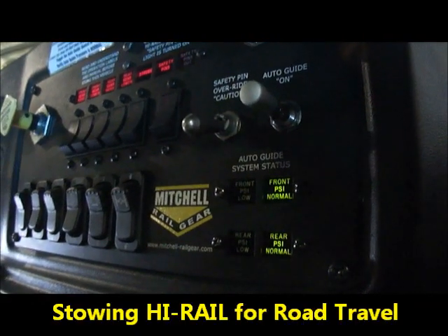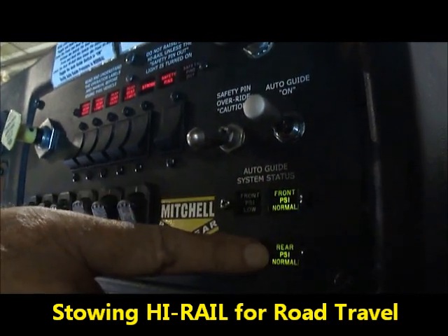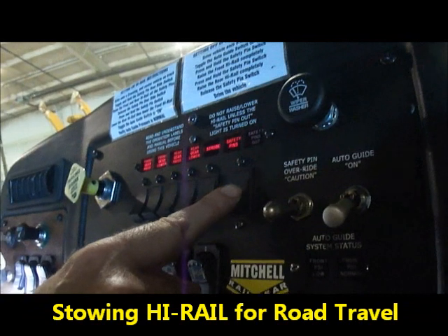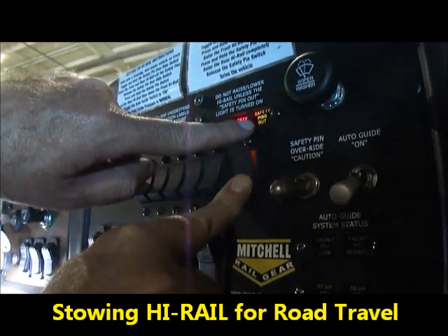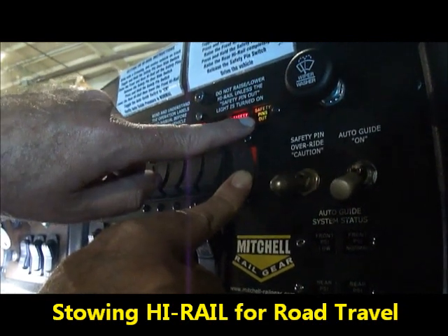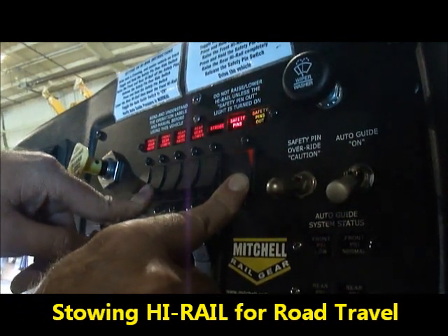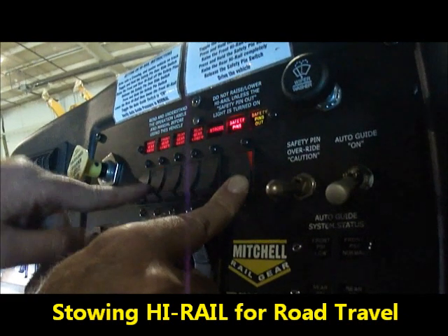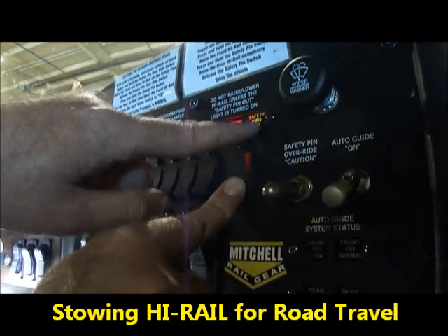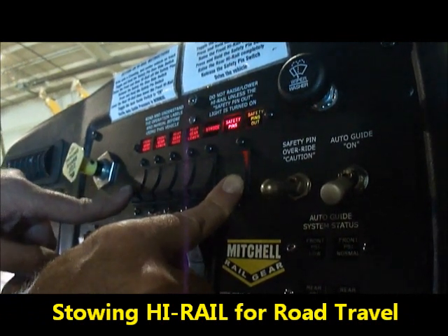We have now reached our destination to get off rail. Notice our auto guide lights are still showing normal pressure — we're going to disengage the auto guide. We're going to depress the safety pin switch to see if our pin outs come on. Our safety pins have been safely retracted and we're ready to get off rail. We're going to lower the front to make certain we're off the pins. It is still out, we're good to go.